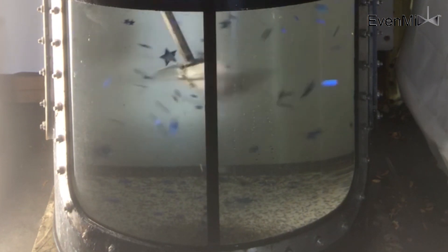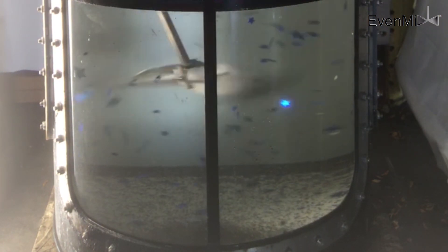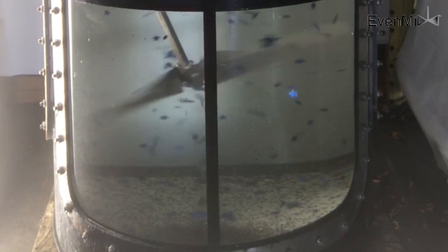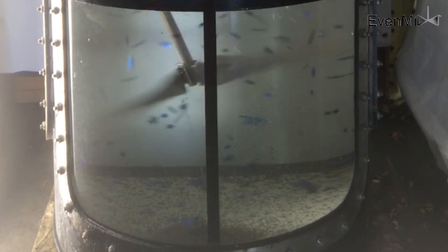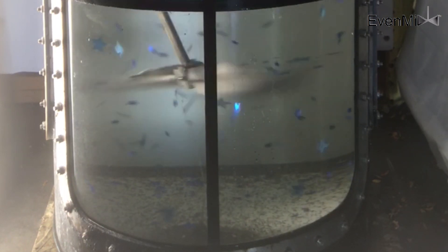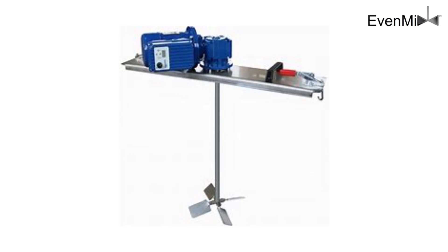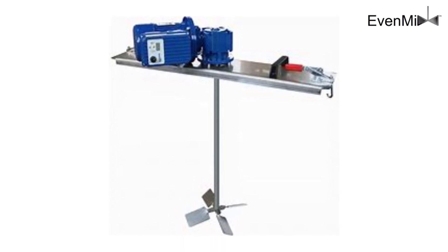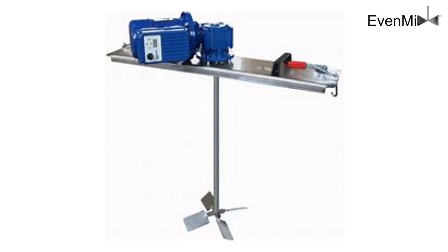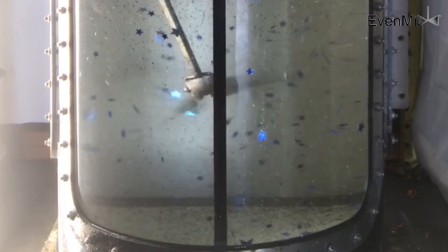A lot of mixers you'll see have either fixed blades or very small blades — four or six inches — that are inserted in and go at high speed. They don't mix very well except for right around the shaft. In the case of an IBC, a lot of times it's like a boat propeller inserted in, about five inches wide, going very fast — it sucks a lot of air into the liquid and doesn't really circulate the liquid around the entire IBC.